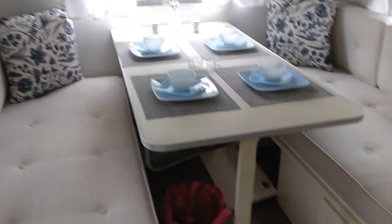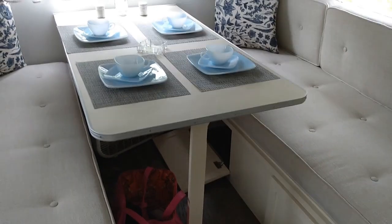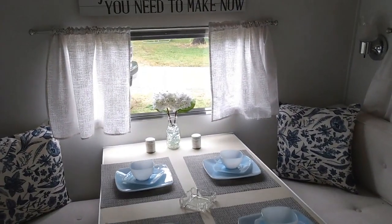Does this go into one big bed? Yep, makes one great big bed - it's like a king size. Plenty of room for two people, no problem at all. They've done it kind of farmhouse style, and now I'm going to show you the kitchen.